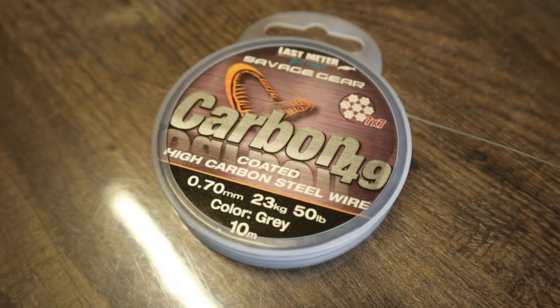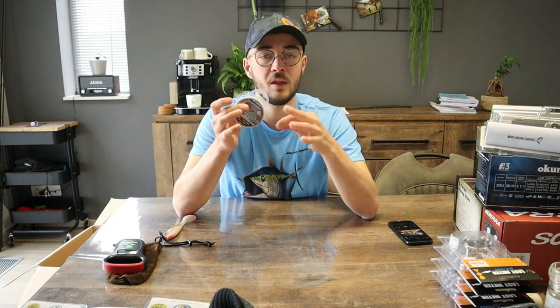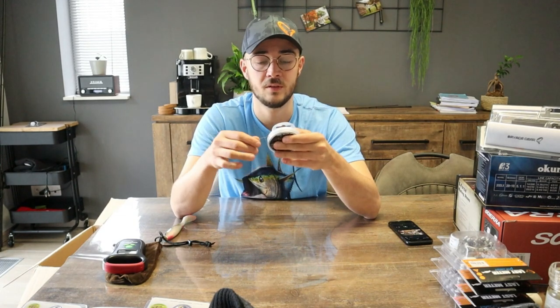Ik heb ook een rolletje staaldraad besteld. Staaldraad gebruik ik niet per se voor mijn onderlijnen — daarvoor gebruik ik vlugger fluorocarbon, zoals uitgelegd in mijn vorige video over onderlijnen. Dit is de stalen gekookte onderlijn die ik gebruik om stingers bij te maken bij mijn line-through rigs. Dat is net iets beter dan fluorocarbon, omdat fluorocarbon sneller beschadigd raakt als het kunstaas constant in de bek van de vis zit. Hierbij de carbon wire 49 — altijd heel content mee. Je kunt er zelfs knopen mee maken, of met sleeves dichtmaken.